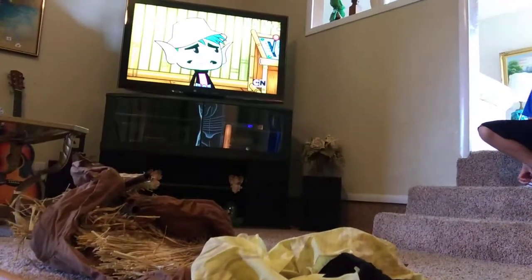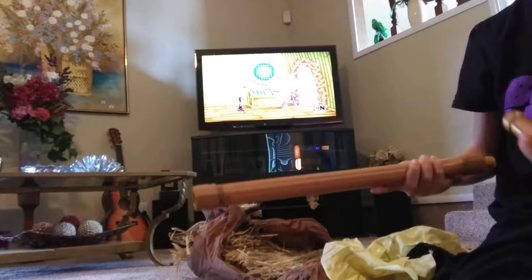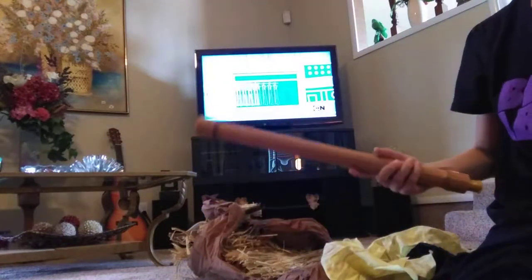We actually found this guy at the Midwest City Spirit. They had only one, so we got it. To start off your setup, you want to get your two poles labeled.